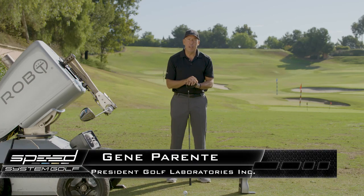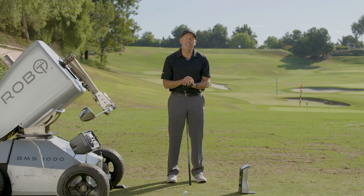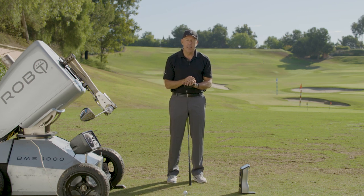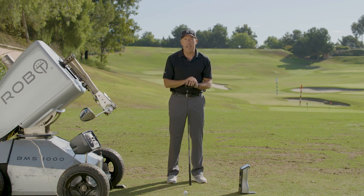Hi, I'm Gene Parenti from Golf Laboratories with a Speed System Tip. Today, we're going to talk about something that is counterintuitive to most golfers. I'm sure you've heard the term, but I'm going to define it from a physics standpoint — and it's slow to go fast.